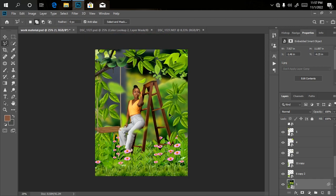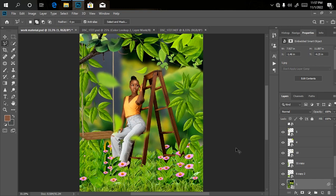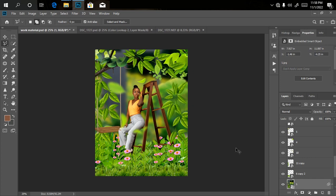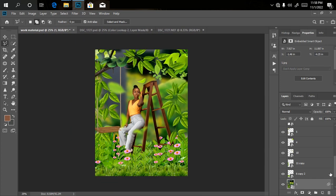We're already done with our manipulation in under 15 minutes — no stress at all, just bringing in and placing objects the right way. The next thing to do is apply a little bit of color grading. You can actually export as-is since it already looks nice, but you can also choose to color grade your picture. If this is your first time visiting, please subscribe and share with your friends. You can also support the channel by clicking the Super Thanks button.